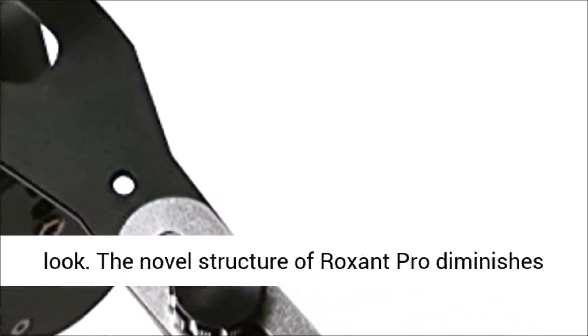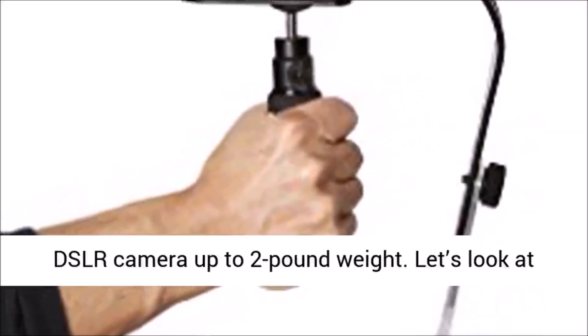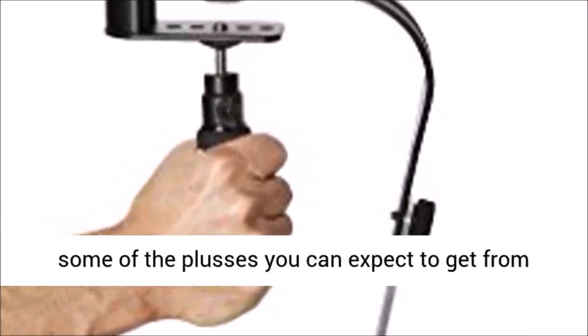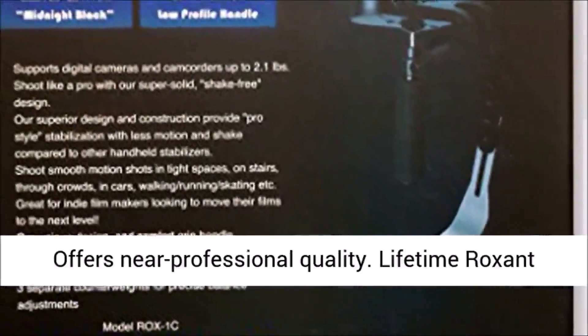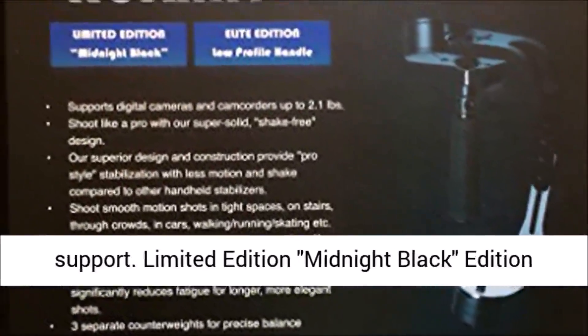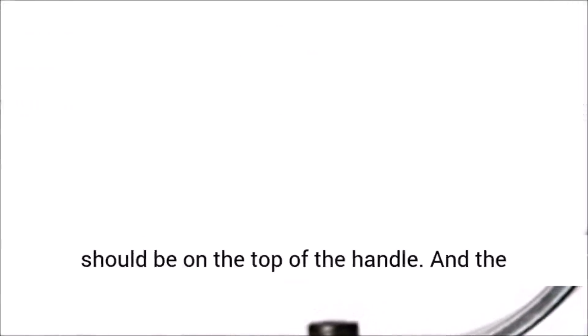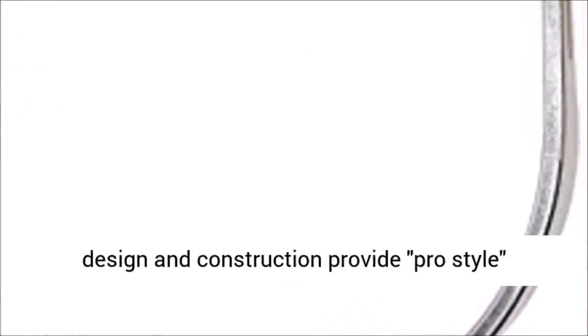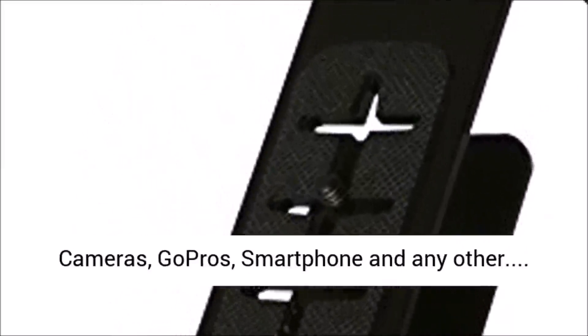The Roxant Pro fits perfectly for GoPro, Canon, Nikon, or any other SLR, video, or DSLR camera up to 2 pounds. Pros: great low-budget camera stabilizing solution, fits nearly any size camera, offers near-professional quality, and comes with lifetime Roxant support. Limited Edition Midnight Black Edition — don't be fooled by imitations; the Roxant logo should be on the top of the handle and the product should come in a Roxant box. Superior design and construction provide pro-style stabilization with less motion and shake. The lower arm comes with a no-slip grip that eliminates lower arm swing for use with point-and-shoot cameras, DSLRs, video cameras, GoPros, and smartphones.